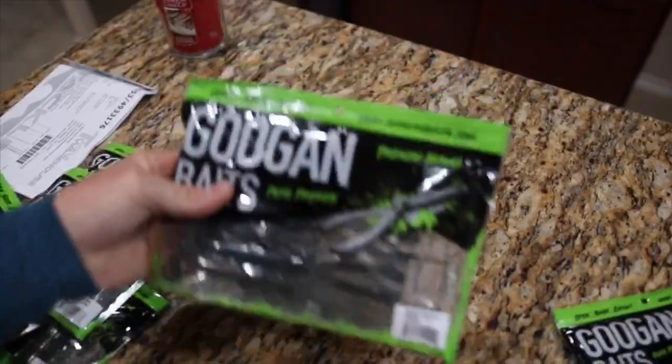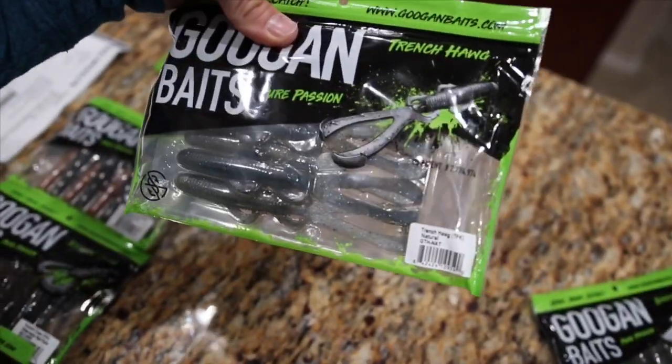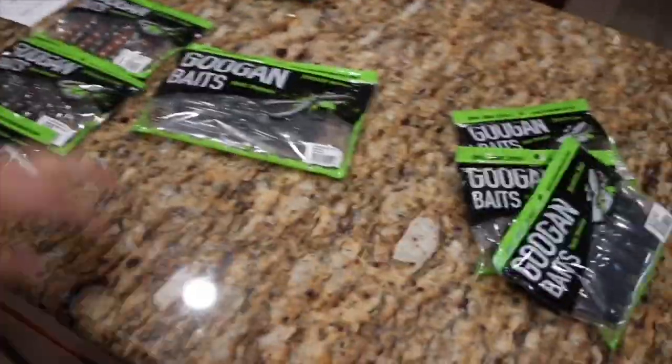And then we have the Trench Hog, which I've already caught two bass on this specific one in the Natural color. I did really like using that, just Texas rigged. And so that's all I've got.